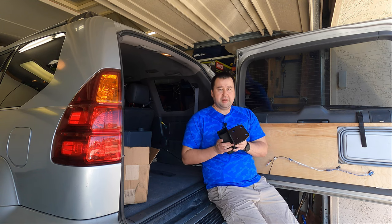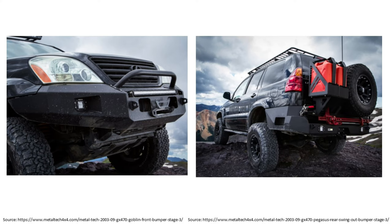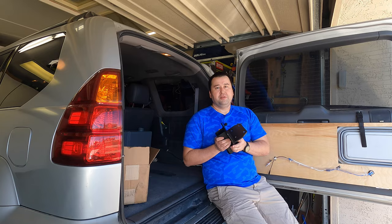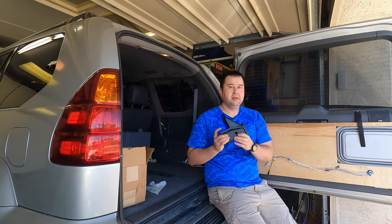On the flip side, it's made by MetalTek — you know that they're good at fabricating very strong bumpers. This is a very high quality part, and furthermore, if I do decide to upgrade later to a Pegasus bumper, it's forward compatible to that.